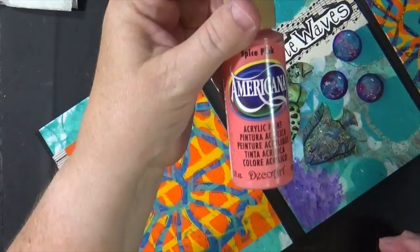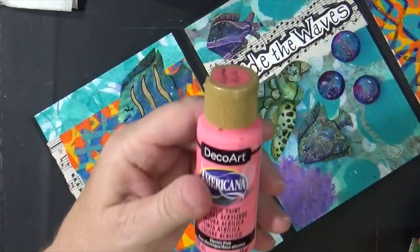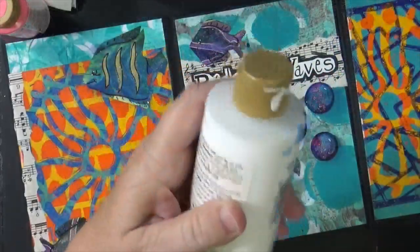Let's go with just a medium pink, and my last one I'll go with a little bit of electric pink with a little bit of white added.